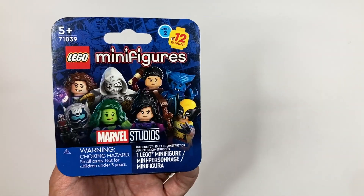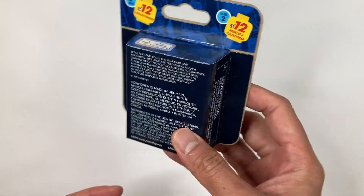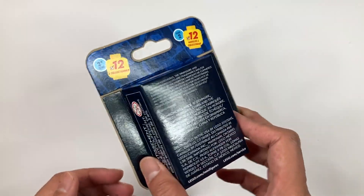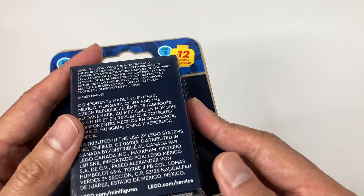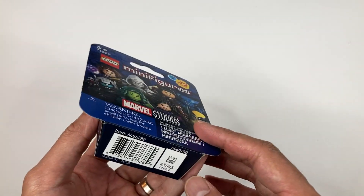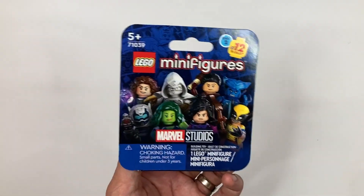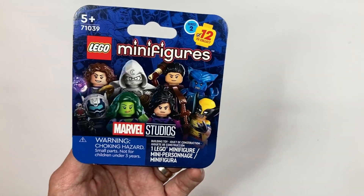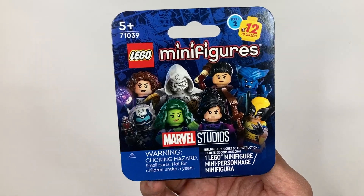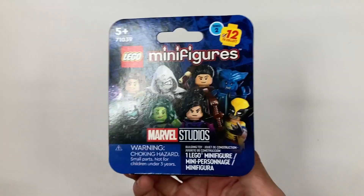From now on, all the minifigures released in the future are going to be in this type of packaging — pretty much cardboard that looks like printer ink packaging. It says 'mixed packaging' right there, and there's really no way you can tell what's inside since it's pretty much sealed. The era of feeling out minifigures through the plastic packaging is done. They've strayed away from plastic, so you won't be at the Lego store or Target or Walmart trying to figure out which minifig you have by touching it. This is pretty much a marketing strategy from Lego.